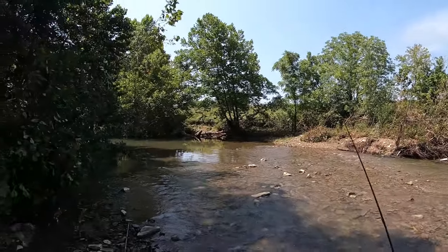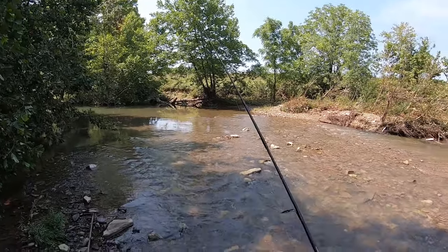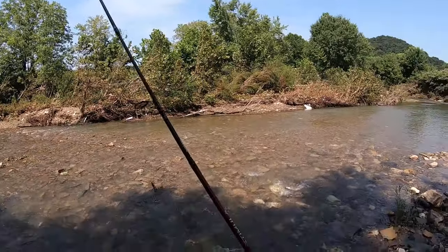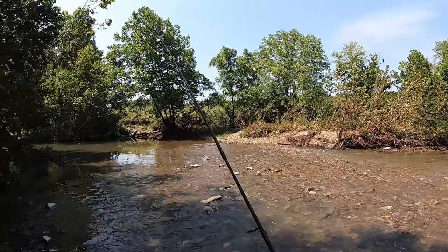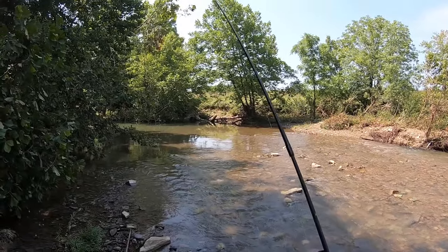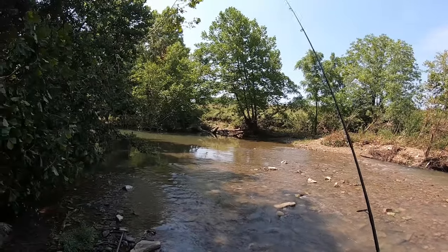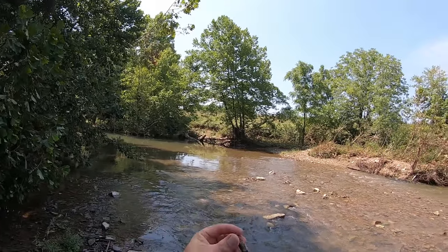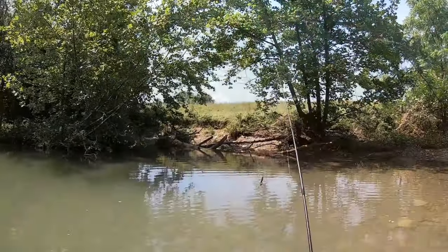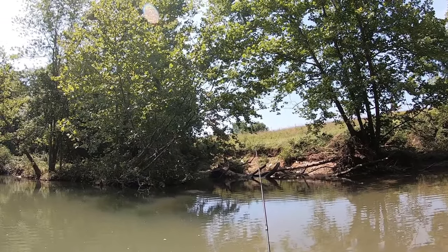The key to getting these fish in - because I have such an ultralight combo with such a bendy rod - is I sharpen the heck out of that hook. That hook is a well-oiled machine right there. Throwing it right over in here, there's a little tree I can get hung up in, little drop off right there.